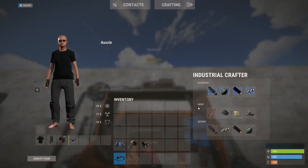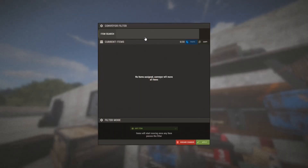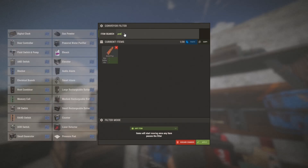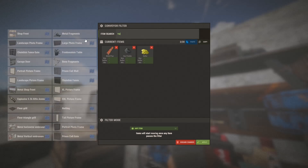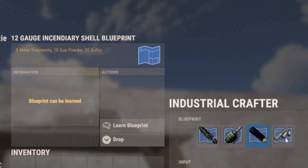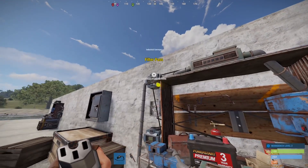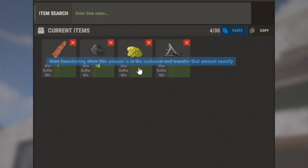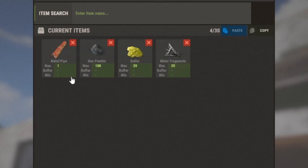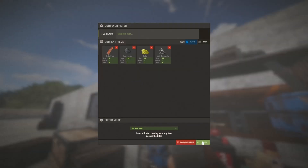We'll do the same thing for the top crafter. We'll need pipes, gunpowder, sulfur, and frags. Looking at the items, the rocket has the most pipes and gunpowder at 1 and 100, the incendiary uses 20 sulfur, and the grenade uses 25 frags. So we'll set those maximums, and once again put one as the minimum for each. Filter stays on any item, then click apply.